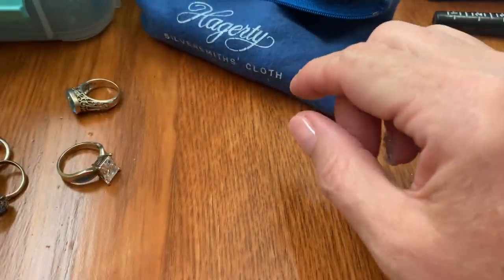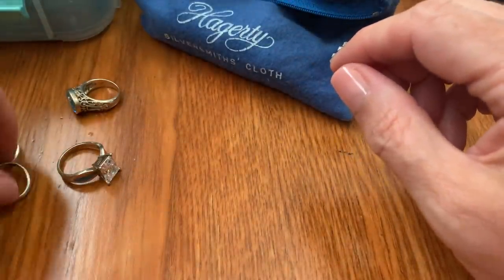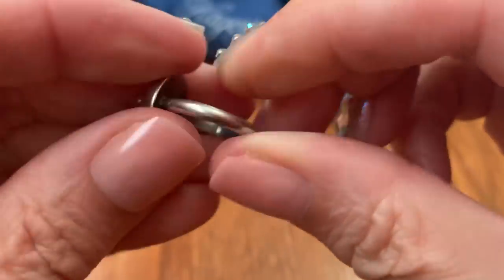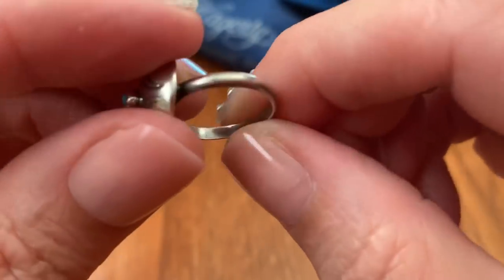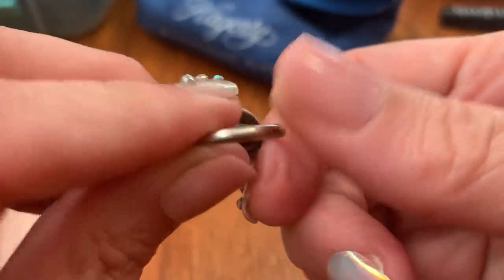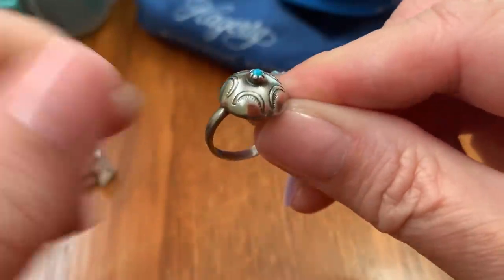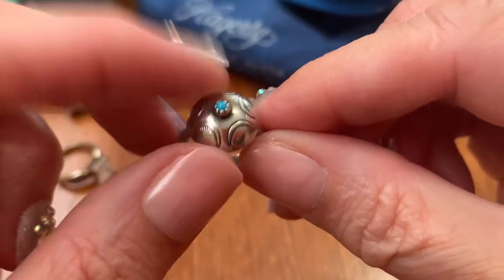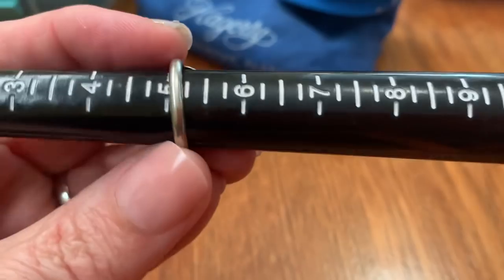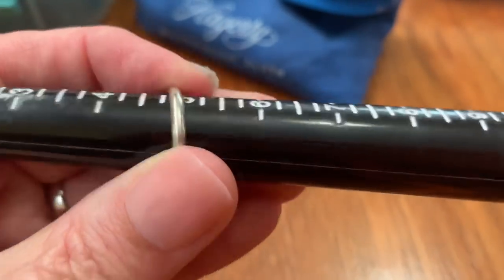Now I tested this — it tested sterling. I didn't see any 925 or sterling mark on it. Sometimes people get the sizes changed. But this one is really cute, and it's $18. Turquoise and sterling. It goes to almost a size 5 and a half.